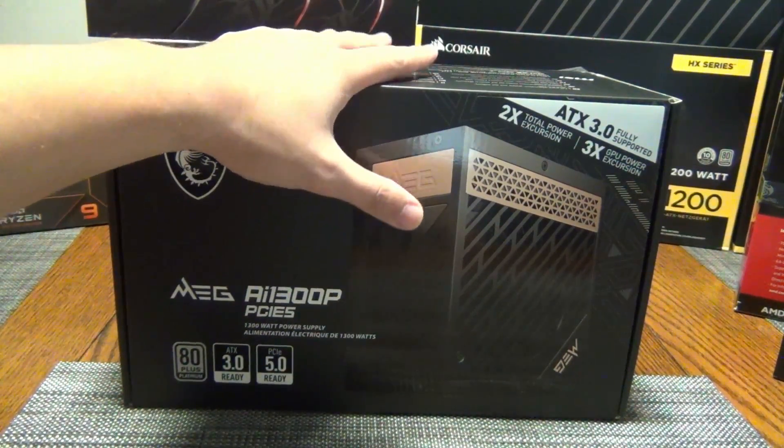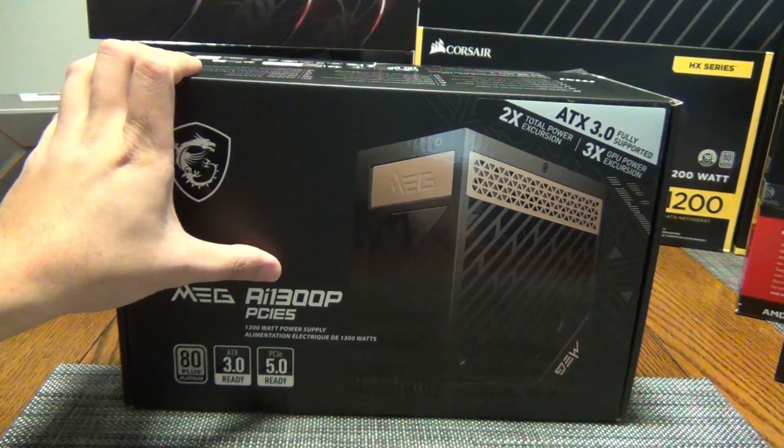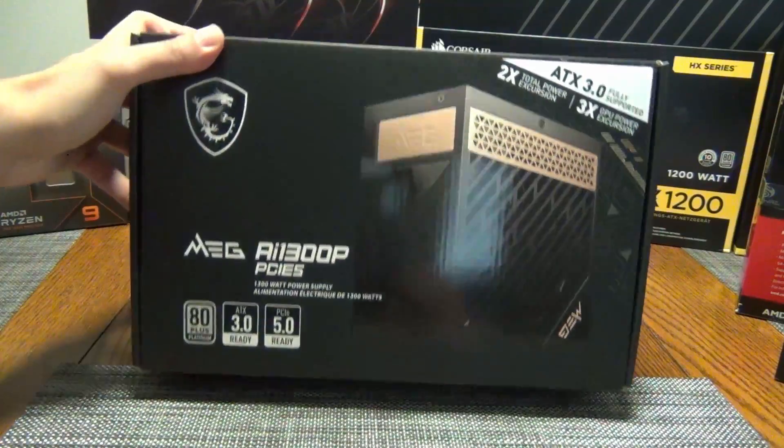Hey YouTube, today I'm going to be doing an unboxing and overview of the newly released MEG AI 1300P. This is MSI's flagship PCIe 5 PSU.